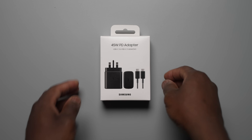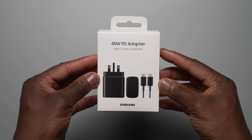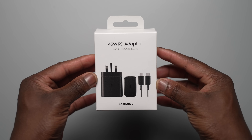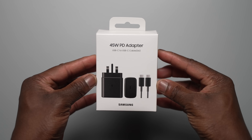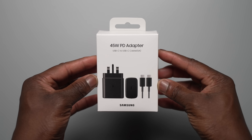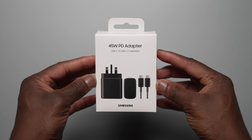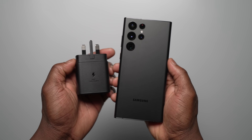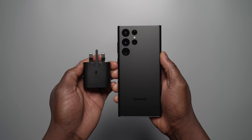One of the most requested and anticipated features on the Galaxy S22 series that was predicted was the return of 45 watt charging. The Galaxy S22 Ultra definitely made the cut and now supports it with Samsung Superfast Charging 2.0. I purchased the official Samsung 45 watt charger here in the UK from Amazon — there will be a link in the description below. I wanted to see what the difference was between a 45 watt charger and the 25 watt charger and see if it's worth investing in a 45 watt charger.